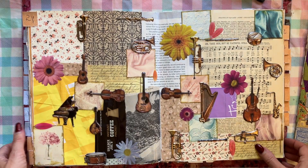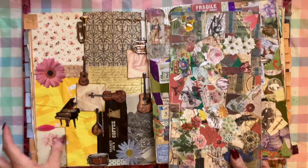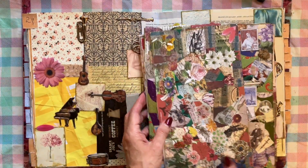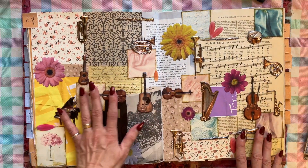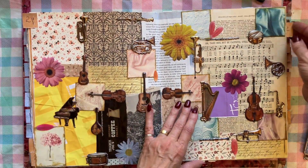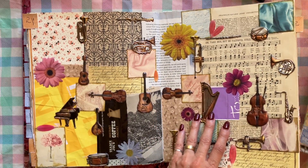Now I want to show you these loose ones that fell out — this is kind of like bonus footage, because I already showed you 10 different collages from my collage book, and I'm going to start my next episode at the next 10.